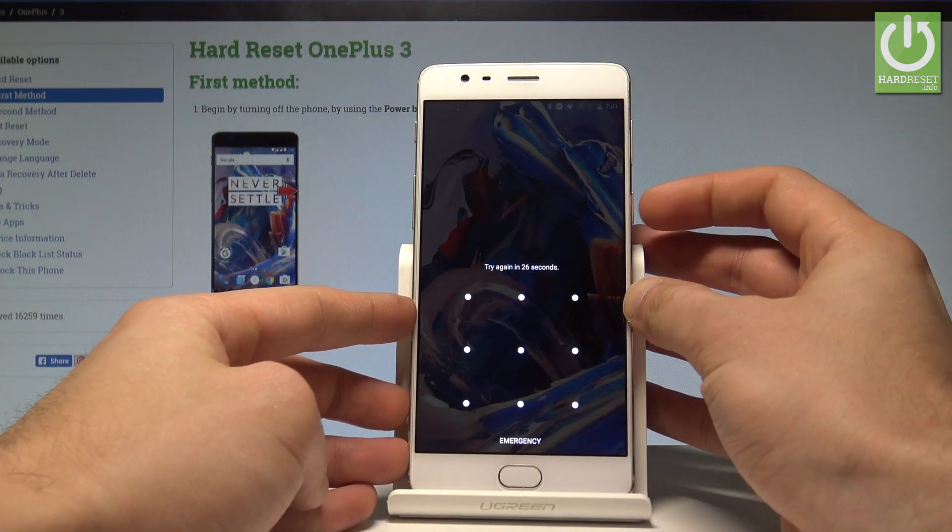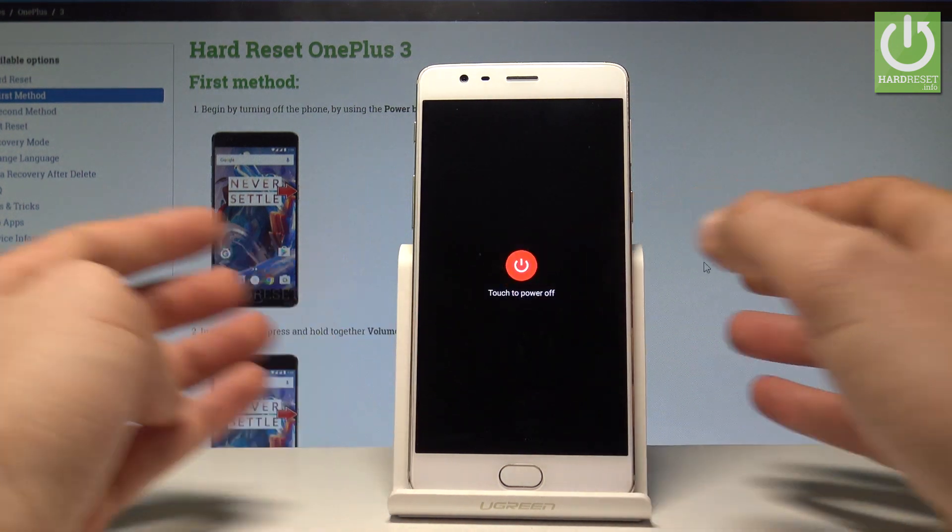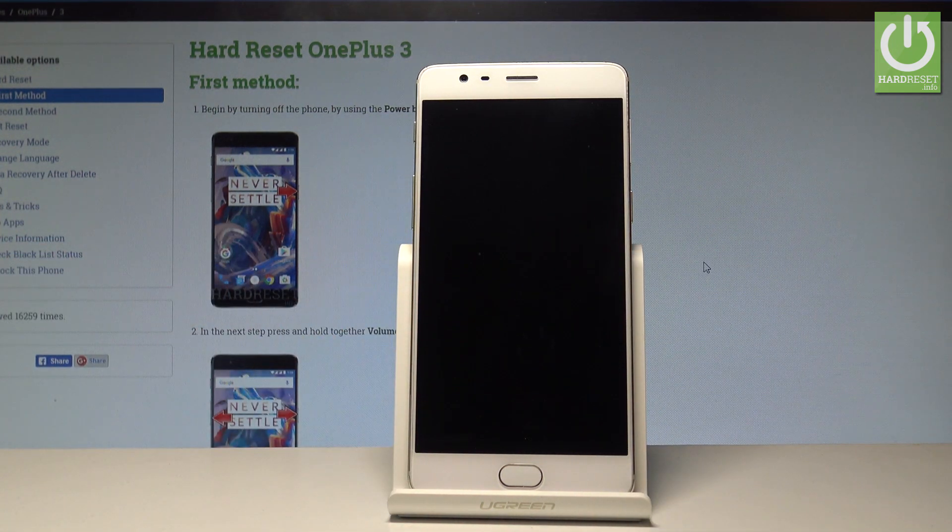Let's start by holding down the power key. Choose 'Power Off' and touch 'Power Off' again to confirm the operation.